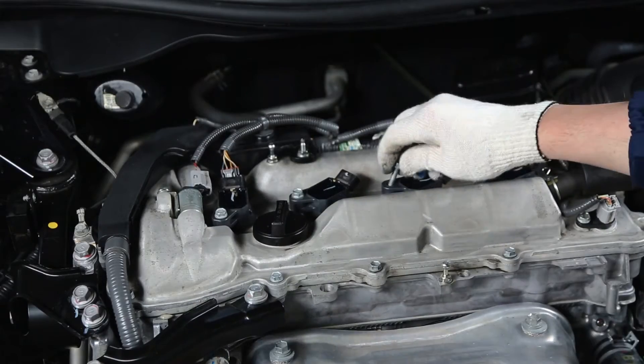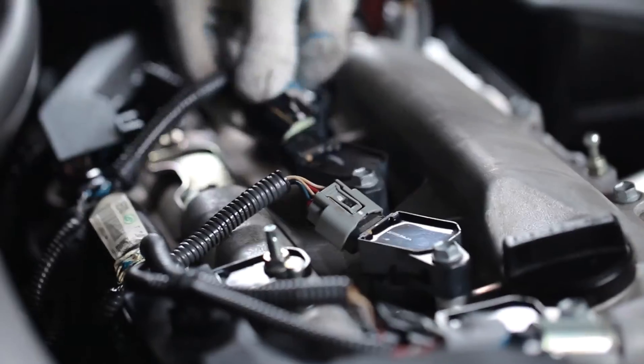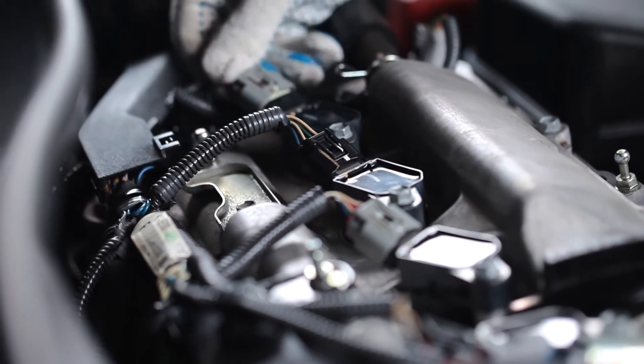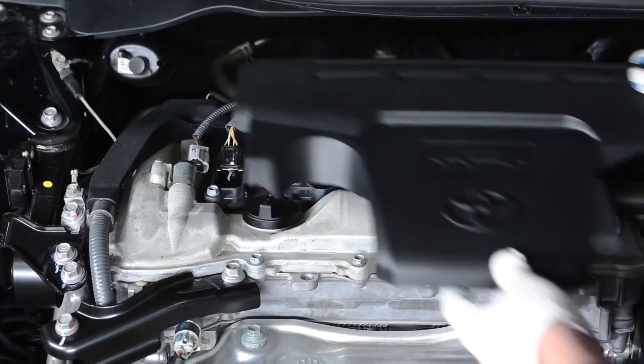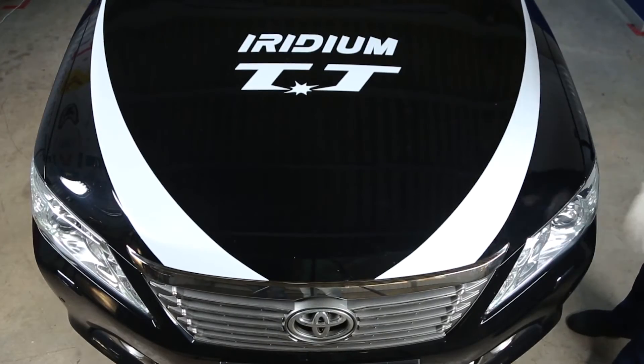Then reinstall the ignition coils into the plug wells and fasten the bolts. Connect the ignition coils and reinstall the engine cover. There you are — we've changed the spark plugs.